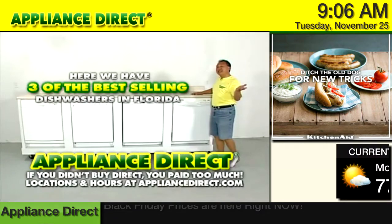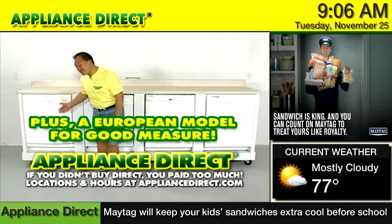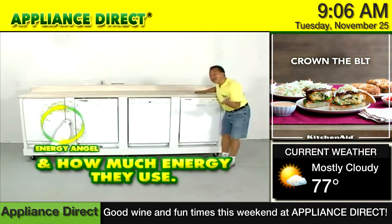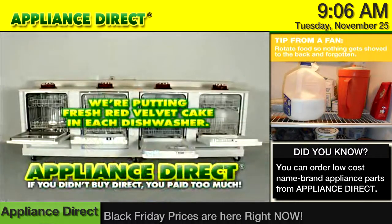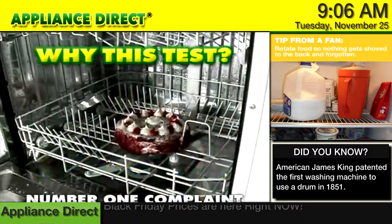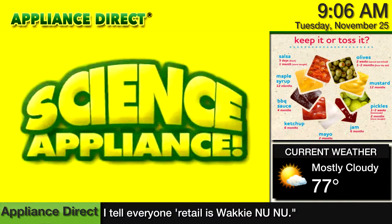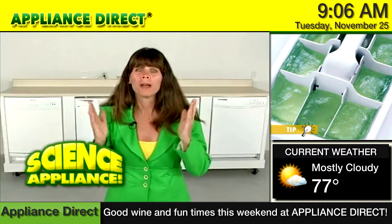Here we have the three best-selling dishwashers in Florida — one, two, three — plus a European model for good measure. We're going to test them right here, right now: how they clean, how loud they are, and how much energy they use. Simple — put a cake in it! We're putting fresh red velvet cake in each dishwasher, hitting the start button, and letting them work it out. The number one complaint for Science Appliance on the web is about food left in the dishwasher after the cycle is done — and dishes are supposed to be clean. Science Appliance is where customers learn how appliances work from a kid's perspective.